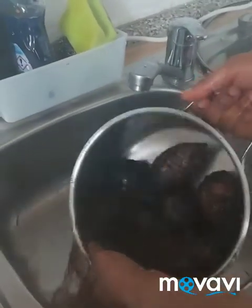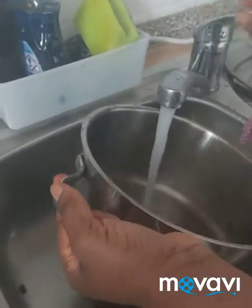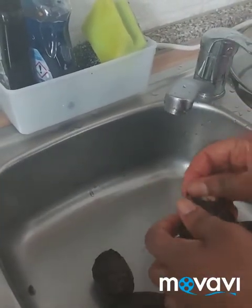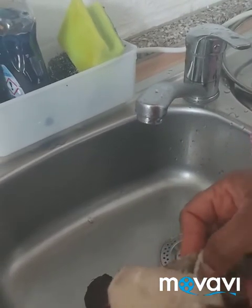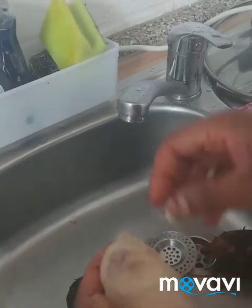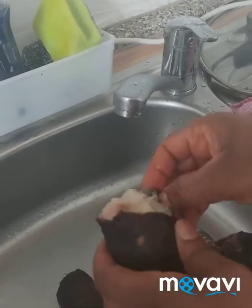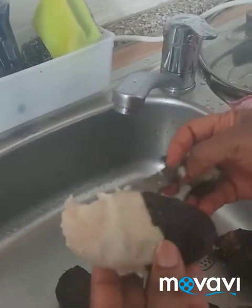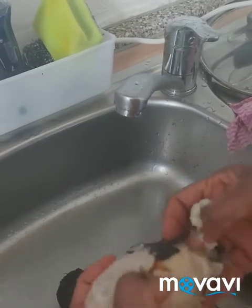This is the cocoyam I boiled and cooked for one hour. Now I'm going to peel it so I can grind it. You can peel it with your hand or use any sharp object. This cocoyam is for thickness so that the soup will be thick. If you have quick oats, you can use that too — anything you have for thickness.